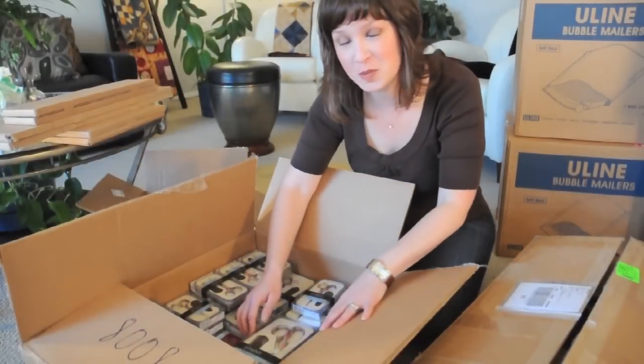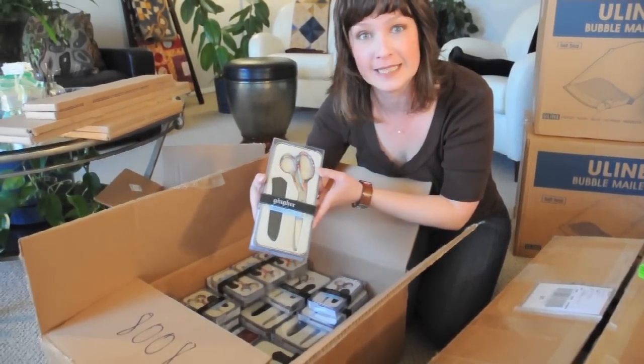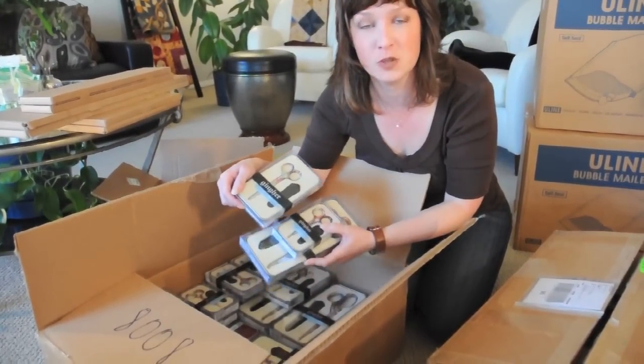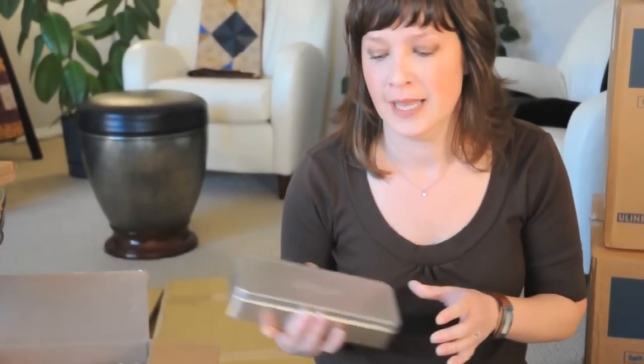In this first box, we have a great collection of the new designer scissors from Ginger. They're called Alina. They come in an 8 inch, a 4 inch, and a 5 inch pair. Let's open a box and have a look. The first pair of scissors I'm going to show you are the 5 inch, and they come in this great collector's tin that you can store other notions and sewing materials in.